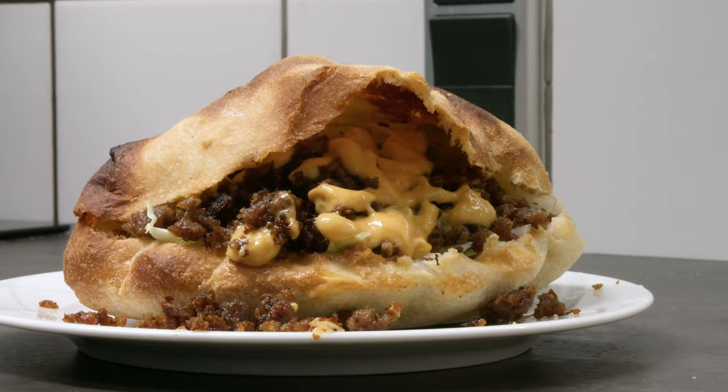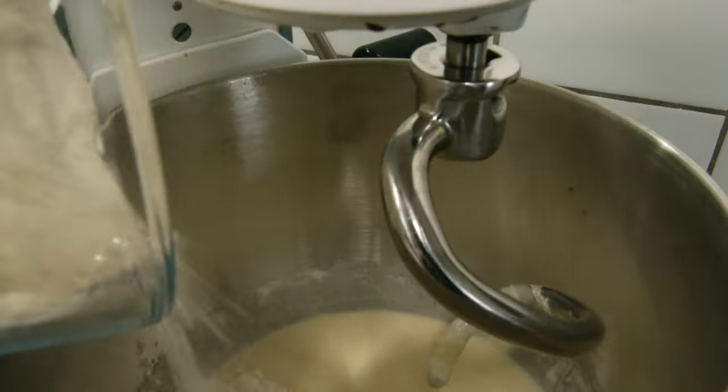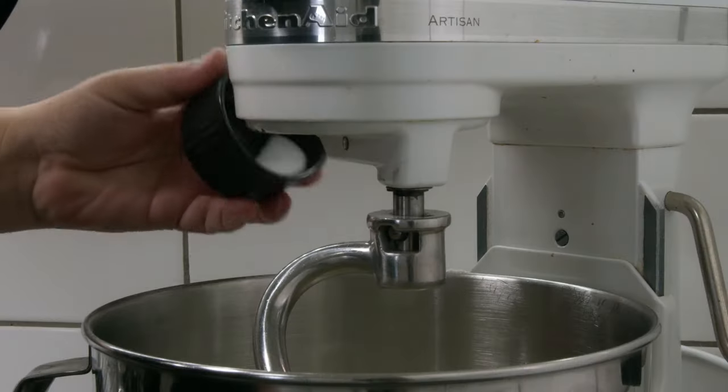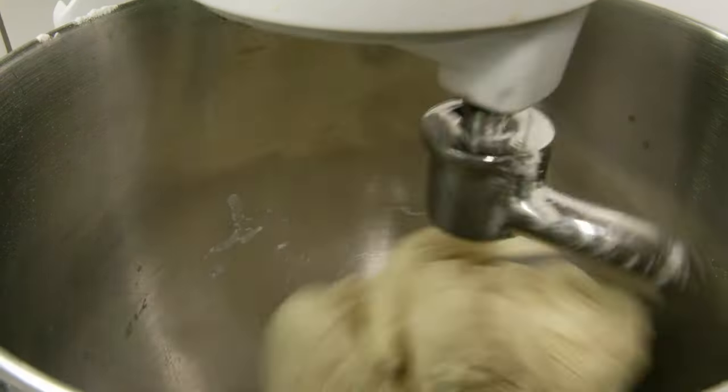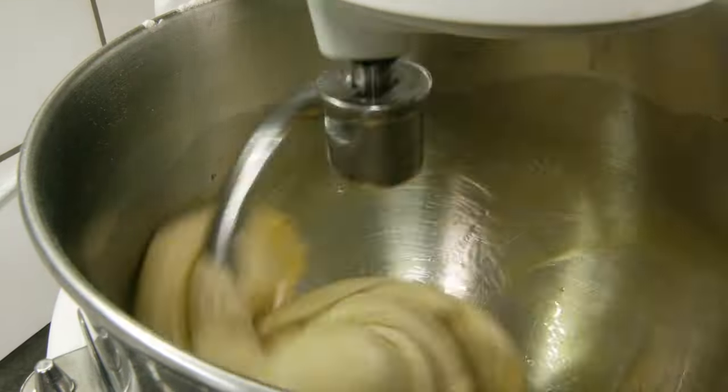Eater bread is a great way to use your leftovers, and it's only your imagination that sets the limits for what you can put in it. It's great both for lunch and for dinner, and if you make the bread yourself, it only gets better.